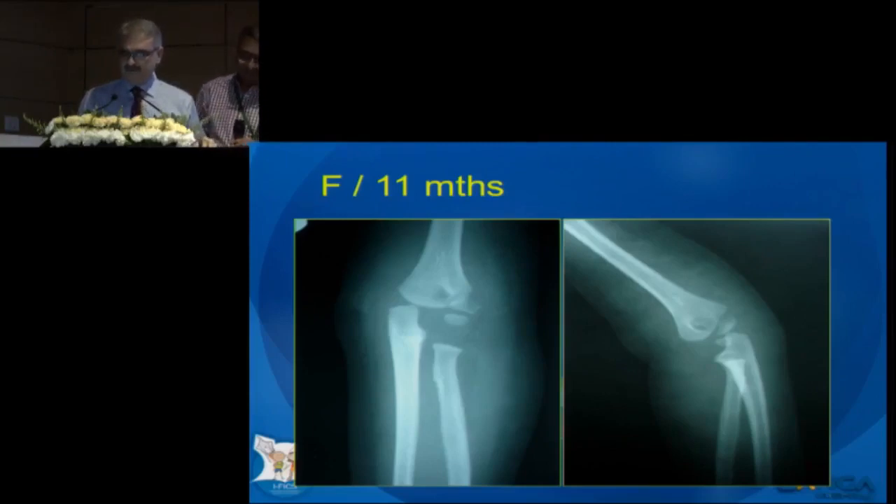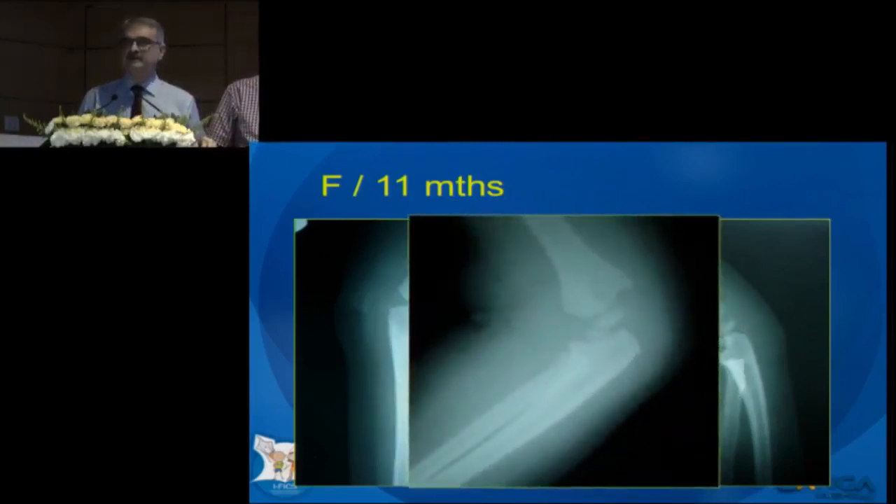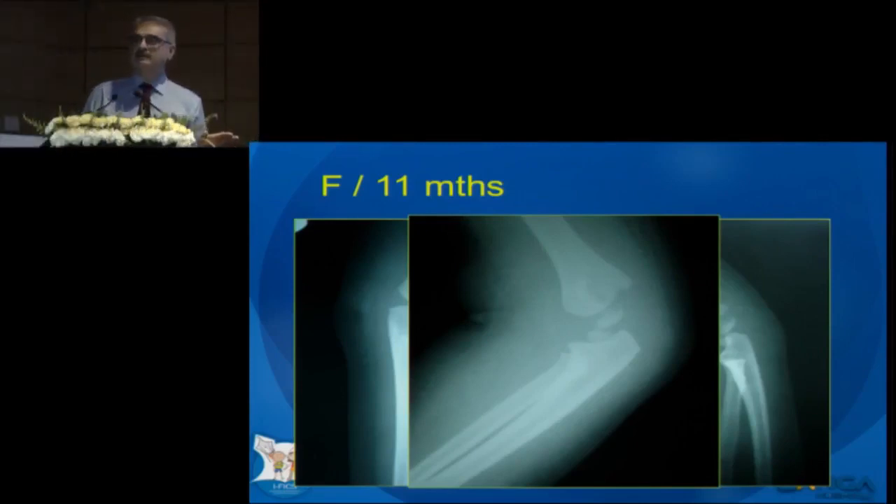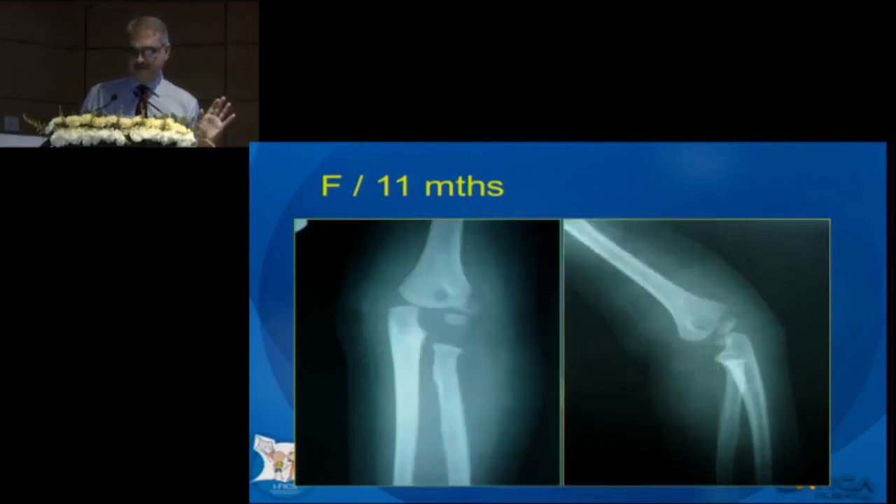This was the X-ray, and this was another view. What do you think you will do here? Close reduction and pinning? Arthrogram before or after fixation? How many of you will simply do open reduction and internal fixation? Look at this.